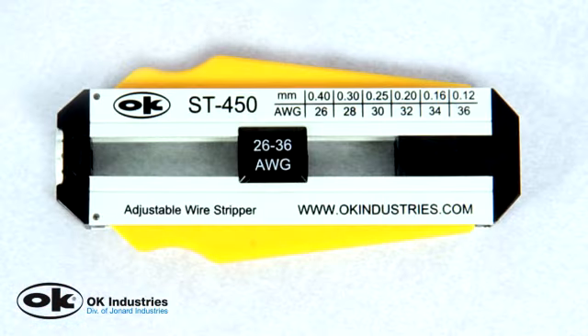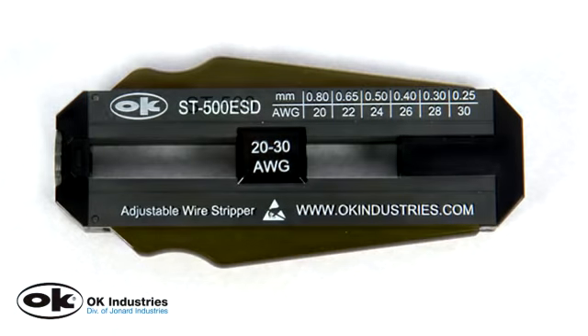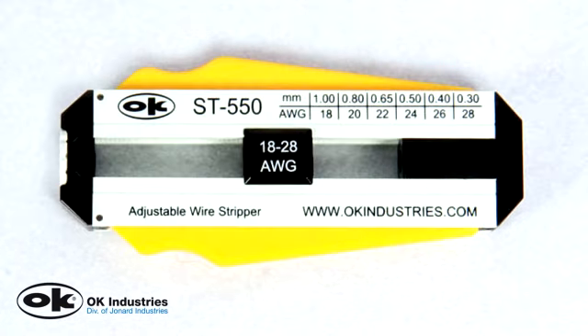The ST450 strips 26 to 36 gauge wire. The ST500 and the ST500ESD strip 20 to 30 gauge wire. The ESD designation signifies that this wire stripper is made with a housing that is ESD safe. The ST550 strips 18 to 28 gauge wire.